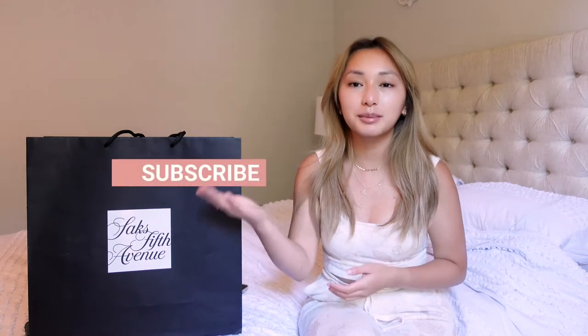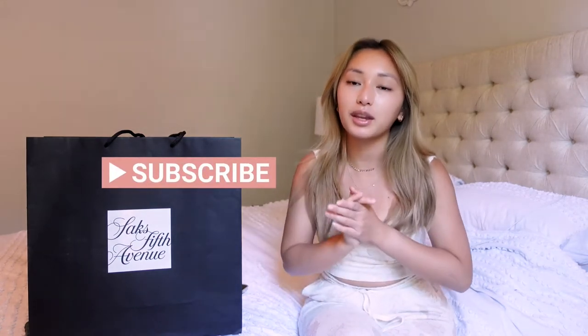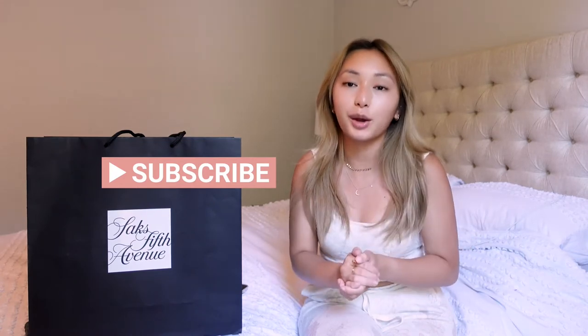Hey guys, welcome back to my channel and if you're new here, welcome! My name is Norris. This channel is about product reviews, luxury items, travel, and DIY videos. If any of those things interest you, be sure to subscribe and click the little bell icon so you'll know every time I post a new video. Now let's go ahead and get started today.